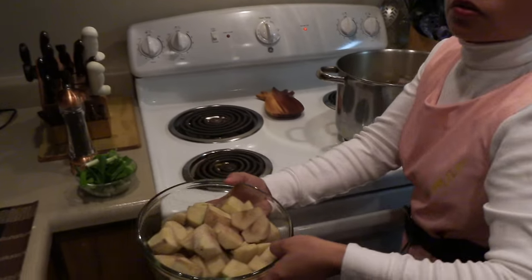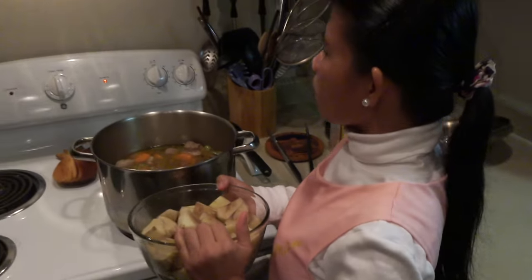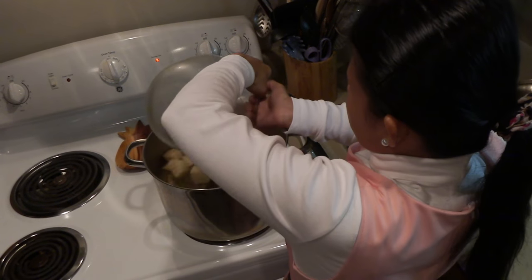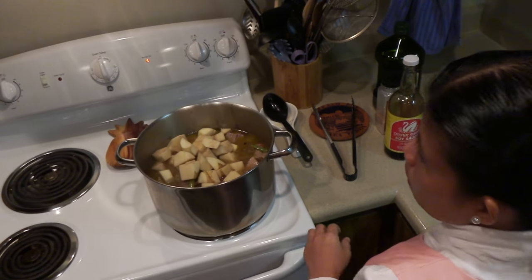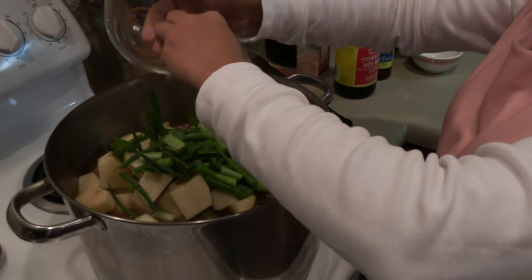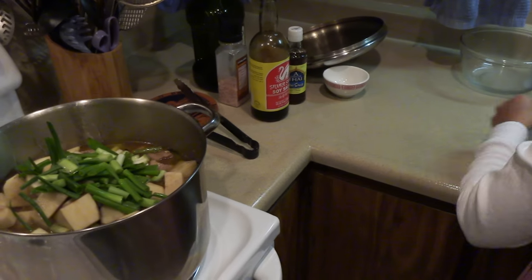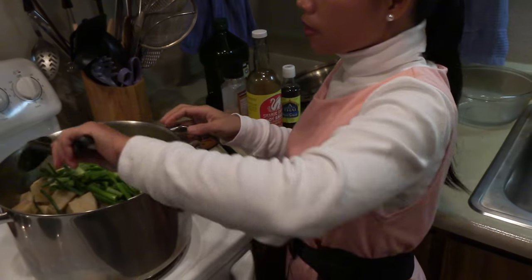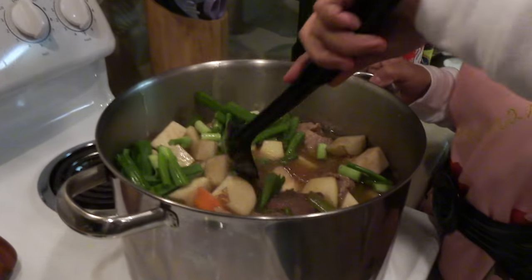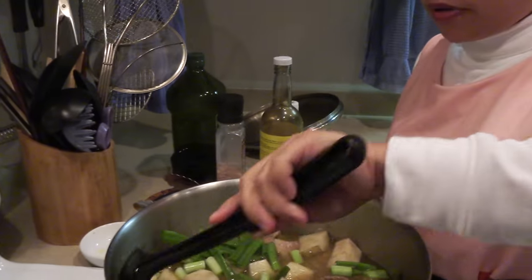I'm gonna add the potato, because it's been simmering for about an hour and a half, almost two hours. And the scallions. Mix it together. And we have to check also if the meat is still covered with the water — I think it's still good.